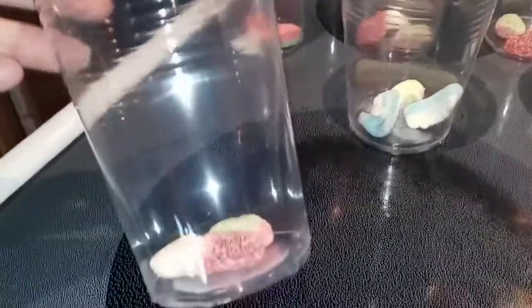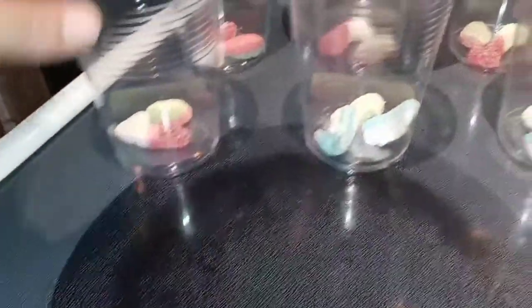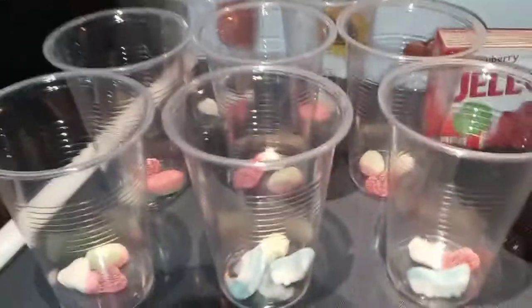And then, of course, that comes to the next thing — you need some clear cups. You can either use the really small ones and make more. I'm just going to use these big ones and make eight.